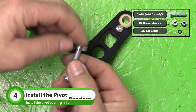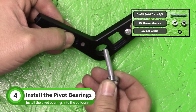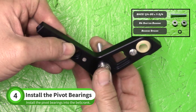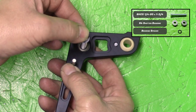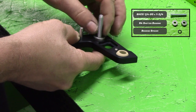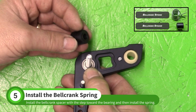Slide one of the bearings onto the 1-3/4 inch long button head cap screw from the N001 baggie. Install these into the bell crank on the opposite side from the dowel pin. Then install the bearing spacer and the second bearing.